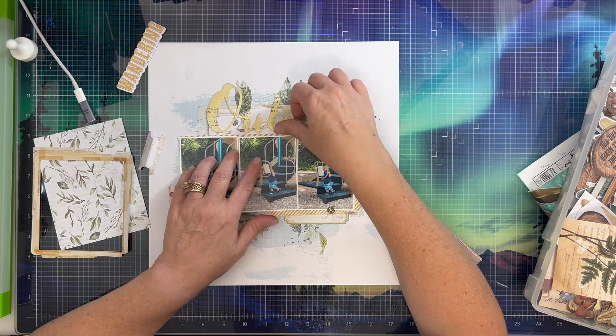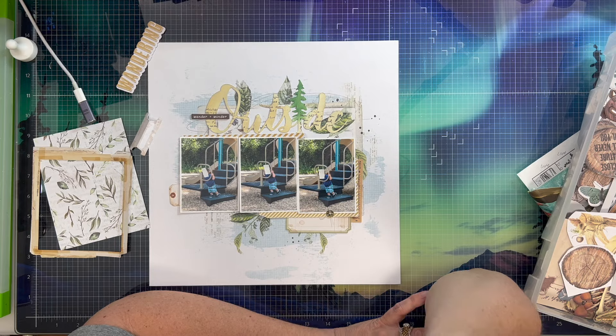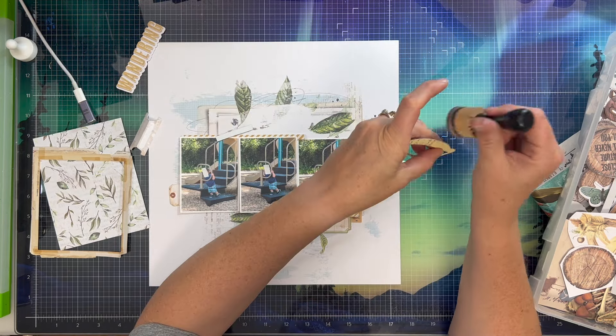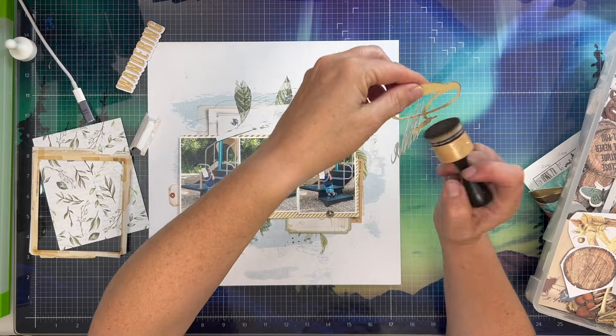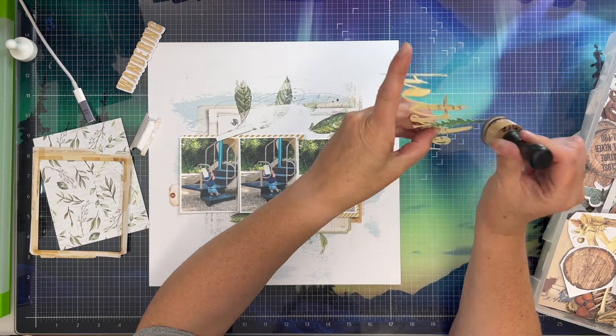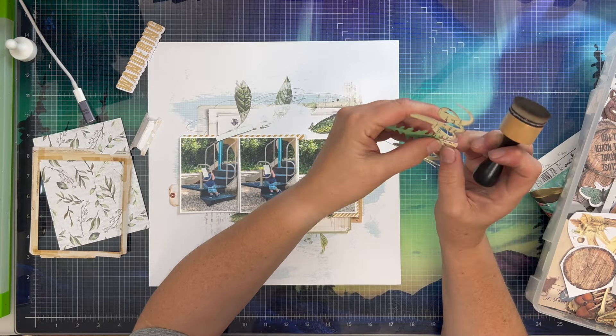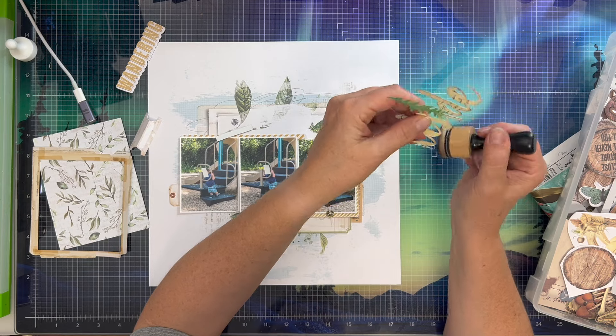I just give them scrapbooks for the kids and I think they really like that. I'm just kind of playing around with some of the nature study ephemera from 49 and Market. I've got quite a bit left over in my stash — you can see it on the right-hand side of my screen — and I'm just playing with where I'm going to place everything.